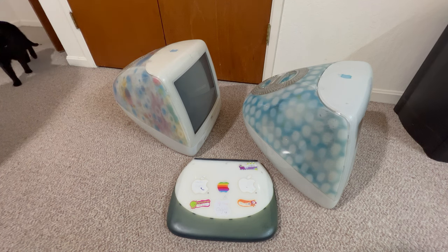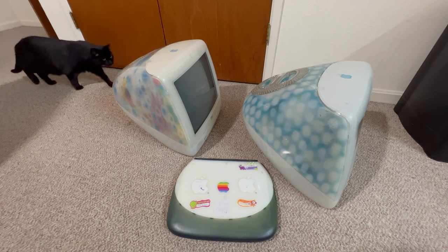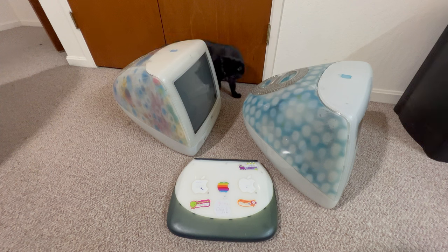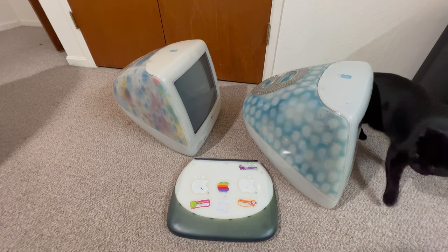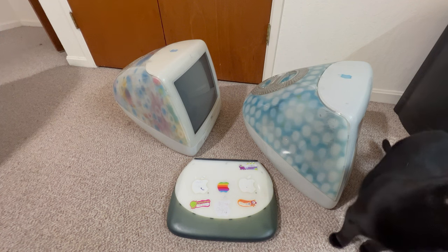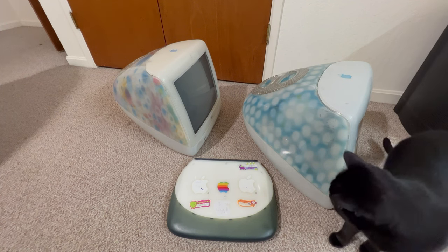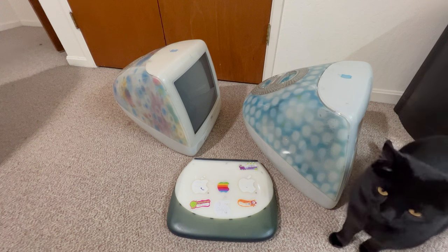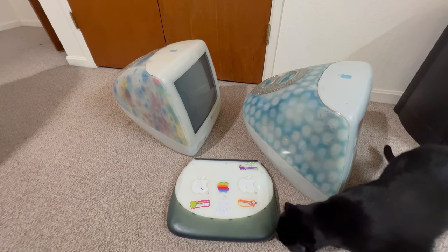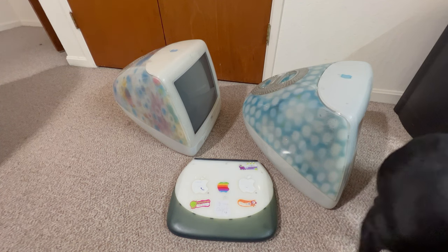I'm not going to power them up right now because I'm going to do some mods. On the Flower Power and Dalmatian I'm going to max the memory out, then put SSD drives in them, and after that we'll have a little speedier Macs. They both have Airport cards in them, although they don't work on my network — I'm going to create an older Wi-Fi network to hook these up to.